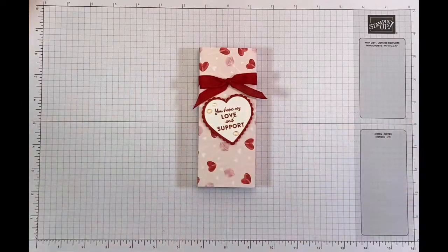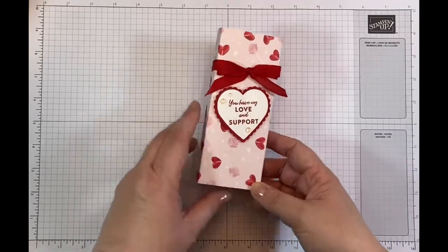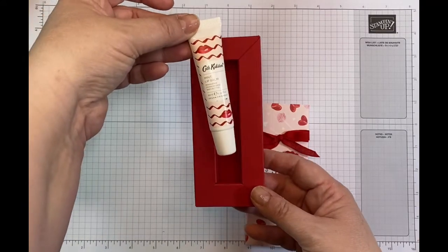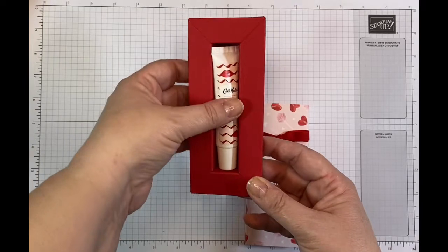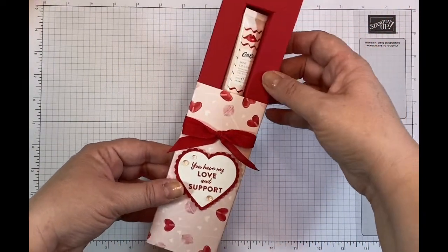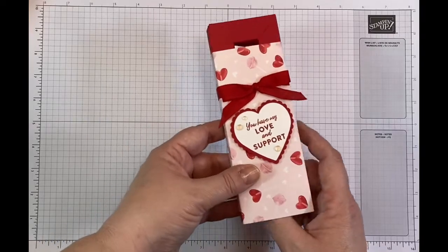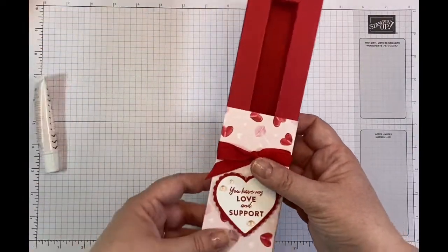Hi, it's Jane here from craftwithjane.co.uk and today's project is this really cute little shadow box that I've made to house this little Cath Kidson mint lip balm. It sort of had a Valentine's feel to it with regards to the lips and the colours of pink and red, and it went with this beautiful suite that we have in our new mini catalogue. This is the shadow box I'll be making for you today.